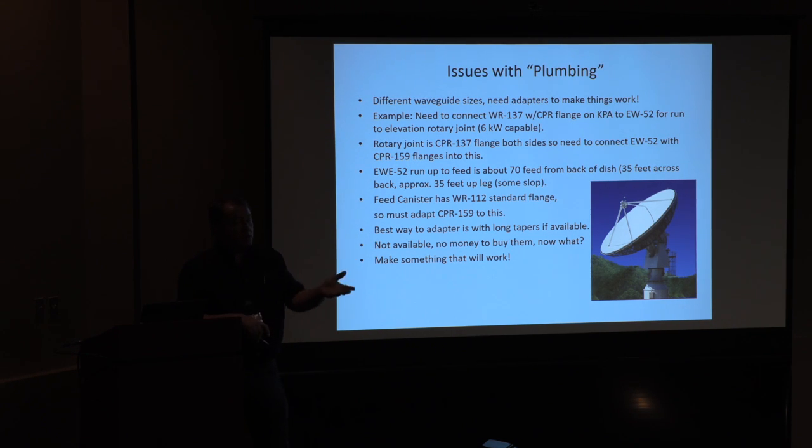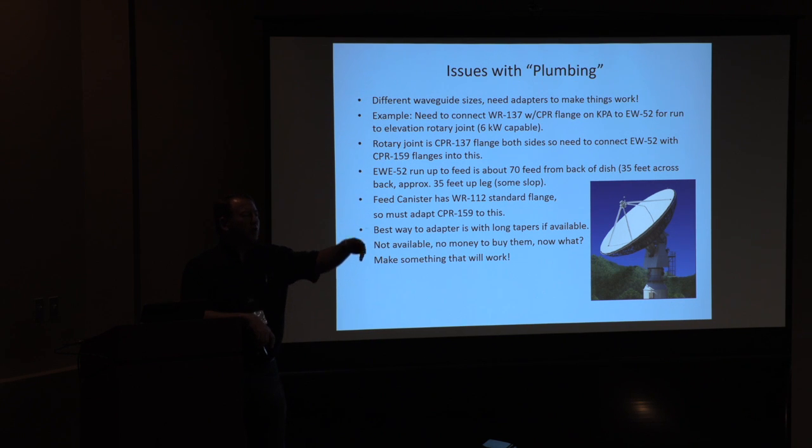Our feed canister design was done by a guy from ComSat Corp who builds excellent feeds, but he put WR-112 in it. So I have a WR-112 flange sitting out there. I told CPI I wanted a 112 flange, and they said sure — but it's going to be WR-137. They said, you want 112, fine, go buy an adapter; we're giving you WR-137. So I have CPR-137 coming out of the back of the KPA. I went looking for a high-power rotary joint to handle 3–5 kW and found one on eBay. I tried to negotiate and the guy pulled it — it came back from another vendor at $2,500. One time I shouldn't have tried negotiating: I eventually got the secretary to talk him down to $1,500, costing me twice what it would have been. So there's a lesson in there.